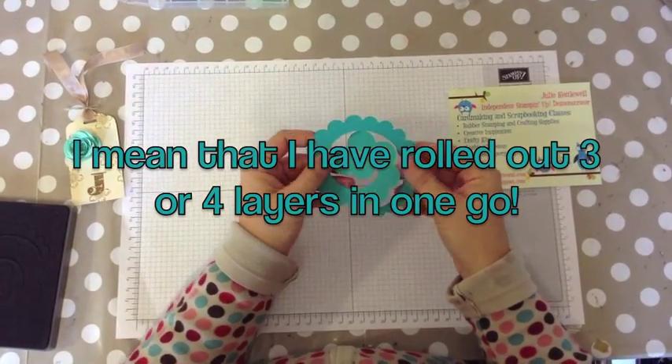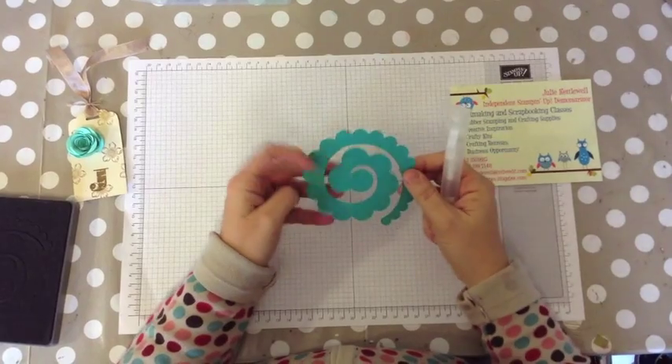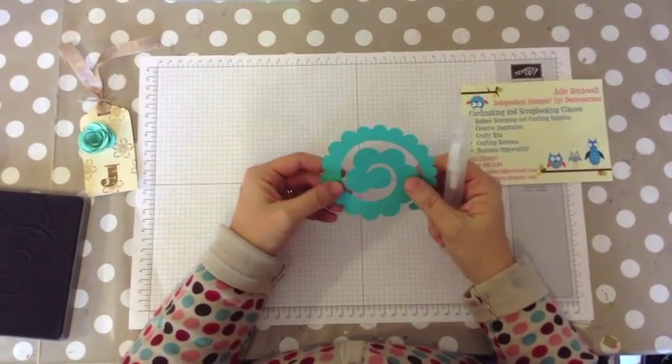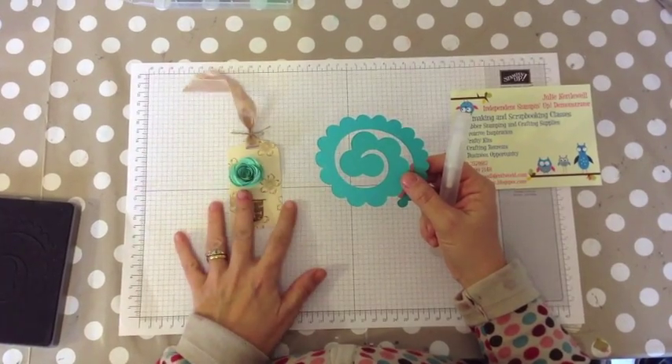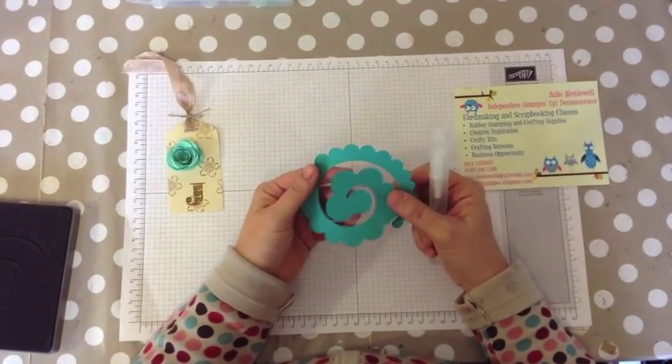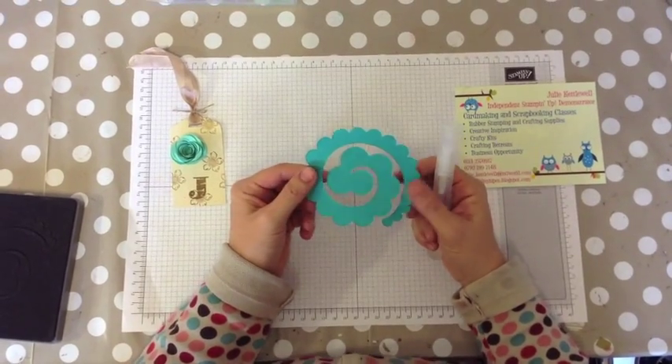I have rolled up to three or four with card and they've come out fine. Once you've rolled a piece of card — I have only used card for these rather than paper.